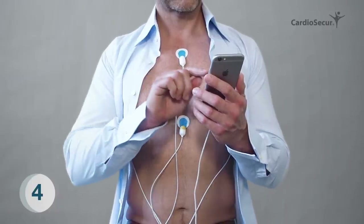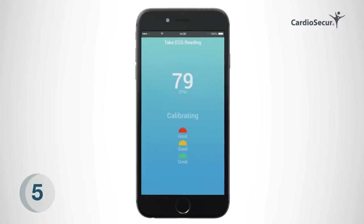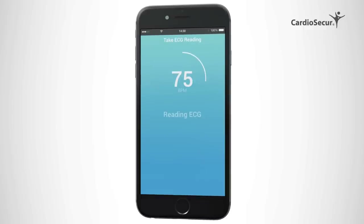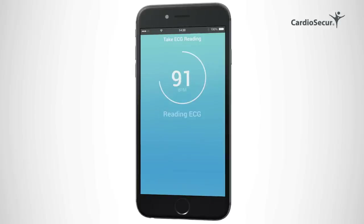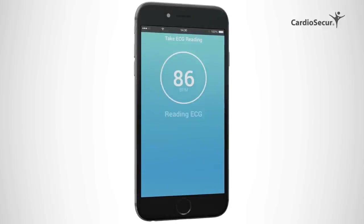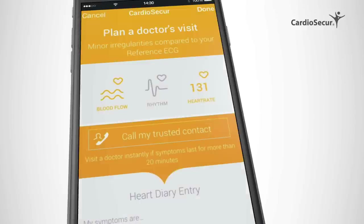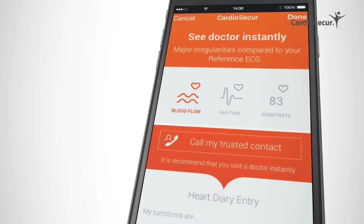You can initiate a reading as soon as all electrodes are placed correctly. Step 5: After a calibration phase, the device will automatically start a 10-second reading. You can see your actual heart rate in the middle of the circle. Please sit calmly while Cardiosecure is taking the reading. After the reading is done, Cardiosecure will instantly compare your actual reading to your baseline reading. As a result, it will give you a recommendation to act and show you whether there are no ECG changes (white screen), minor irregularities (yellow screen), or even major irregularities (red screen).